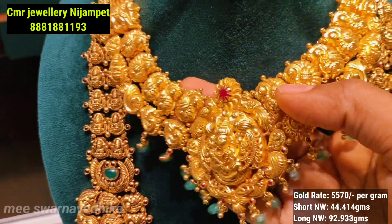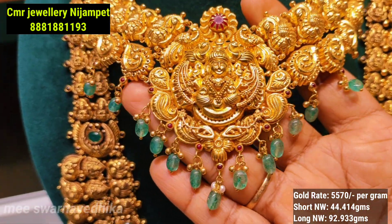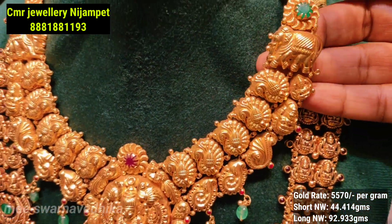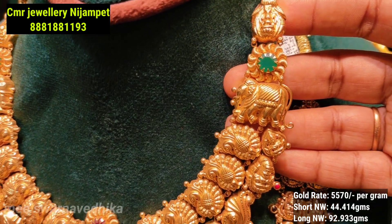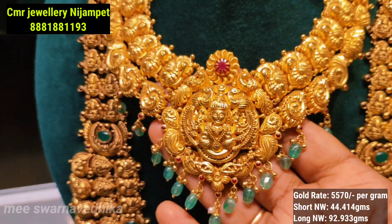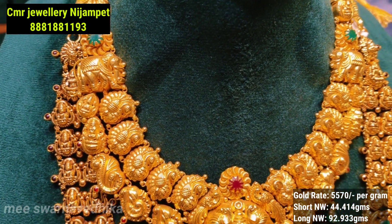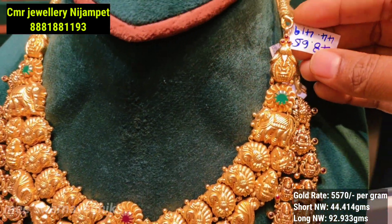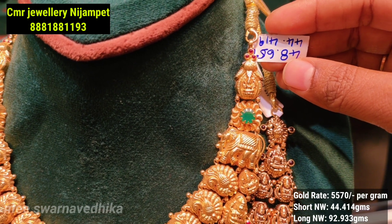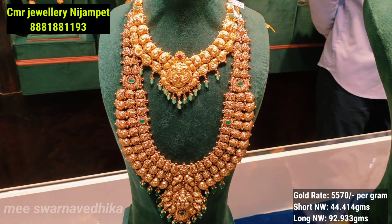Today we are going to share the gold price and the new cost for this jewelry. You can share your WhatsApp number and share screenshots, and we will send you the exact pricing details. If you are not in the store, you can also check the details on the website.